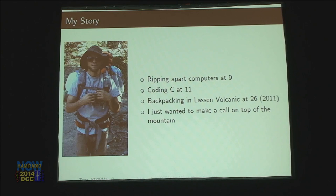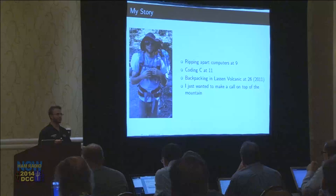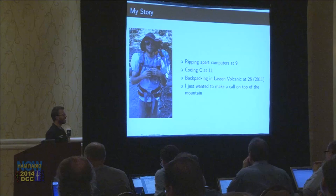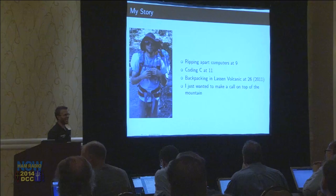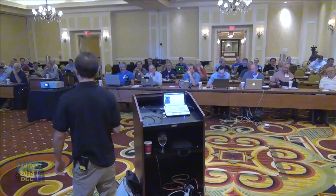So first, who am I? I started ripping computers apart when I was nine. My father's an engineer, my grandfather was an engineer, so I was always around people into this stuff and they let me rip apart calculators and gave me computers. At 11, I told my mom I really wanted to learn how to program C. I got a book called Teach Yourself C in 21 Days, read it for the next couple of years, eventually figured out what a pointer was, and it's just been a passion for me all my life.